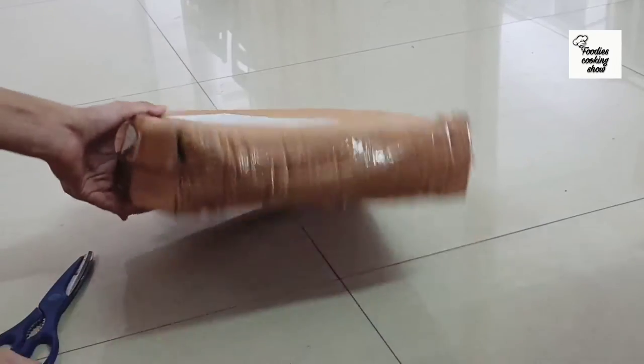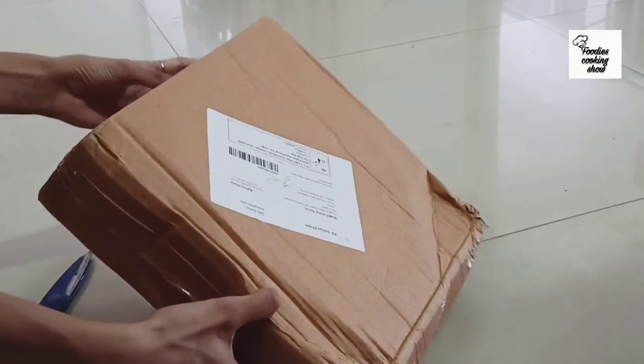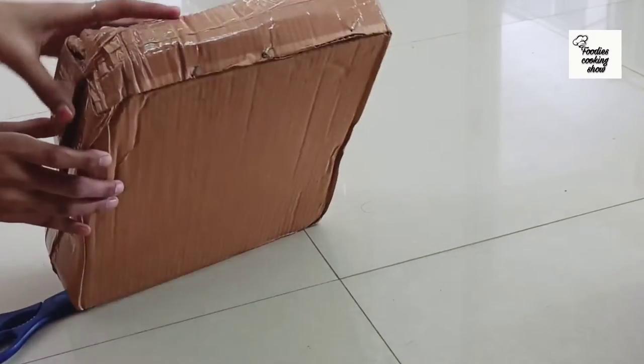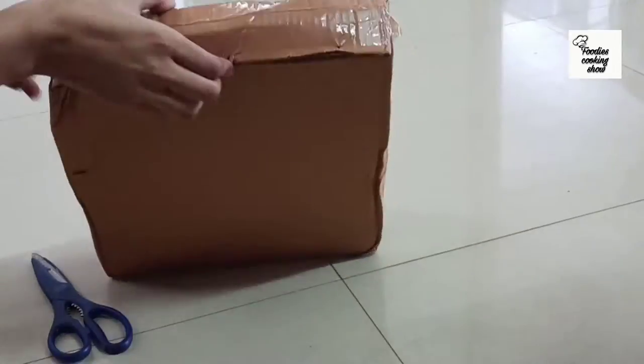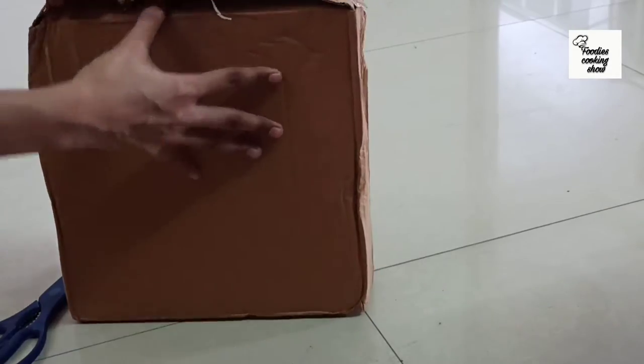I bought it online and this is Cake Tools. This arrived in 5 days. Let's open it. The packing doesn't look great, but we have to see what's inside the packing.